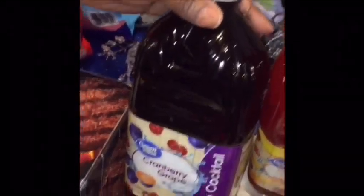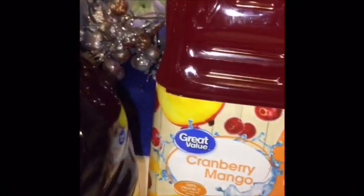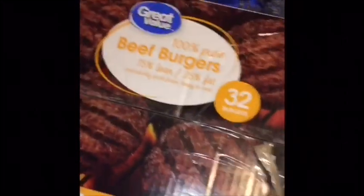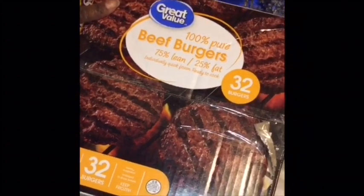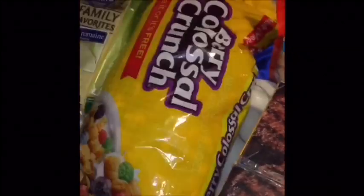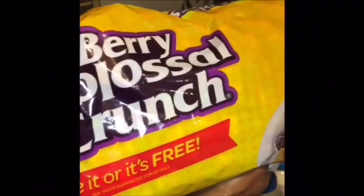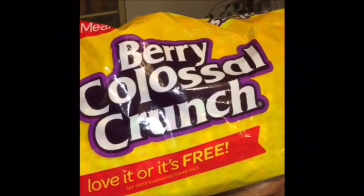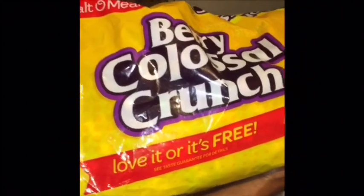I got two bottles of the Great Value Cranberry Grape Juice Cocktail, and a bottle of the Cranberry Mango Juice Cocktail. I got a big old box of the Great Value 100% Beef Burgers — you get 32 burgers in the box. I also got some Berry Crunch cereal, kind of like a wannabe Cap'n Crunch, and I got this for Taja. It's one of her favorite off-brand cereals.